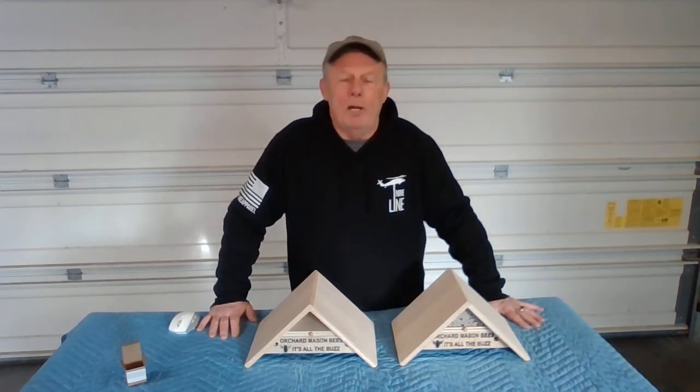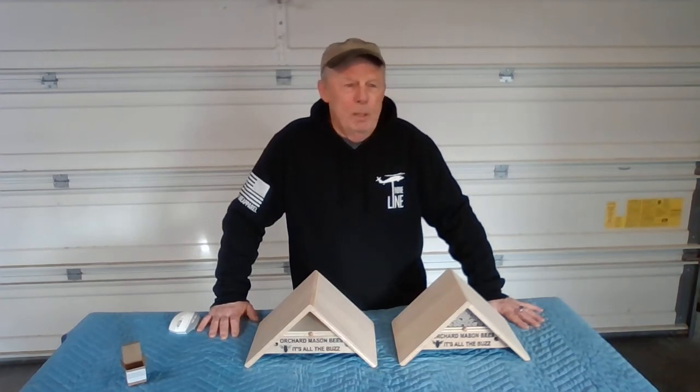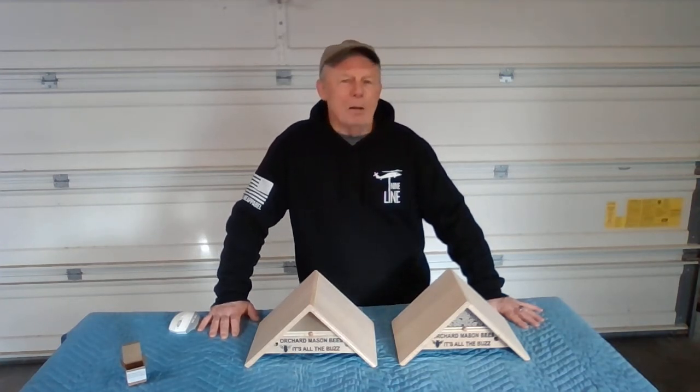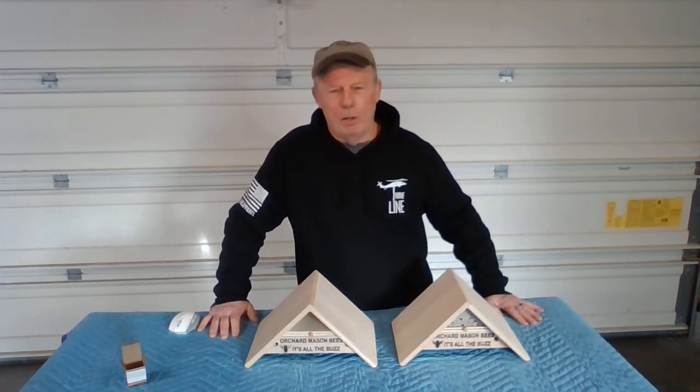I talk to a lot of people about raising orchard mason bees, and there's always a number of questions that come up: when do you put the bees out, where do you mount the house, how efficient are they, and whether or not these bees are aggressive.